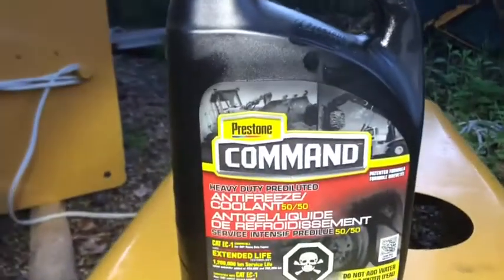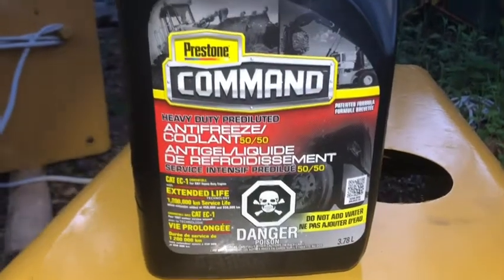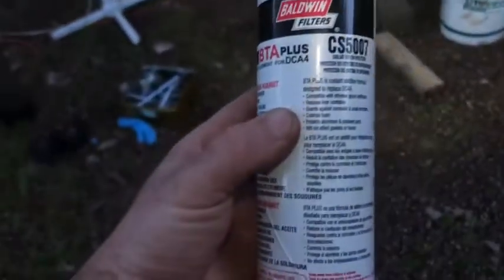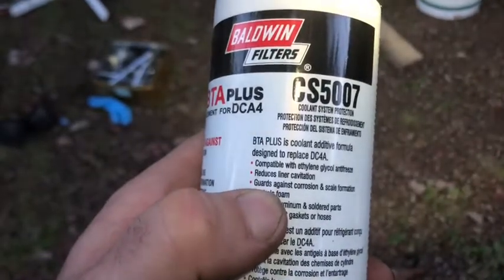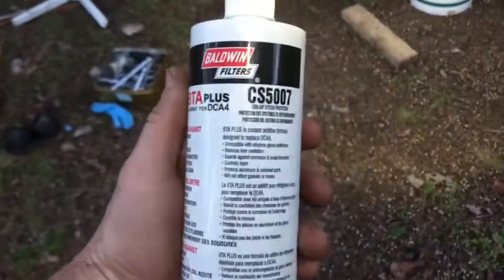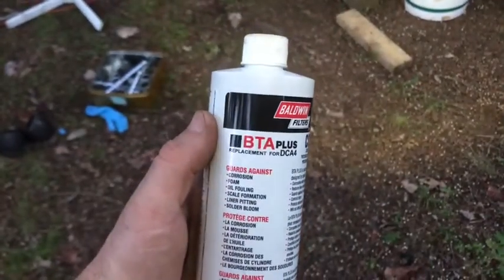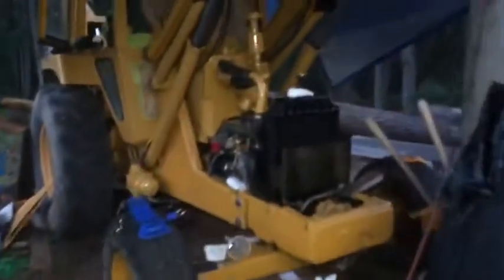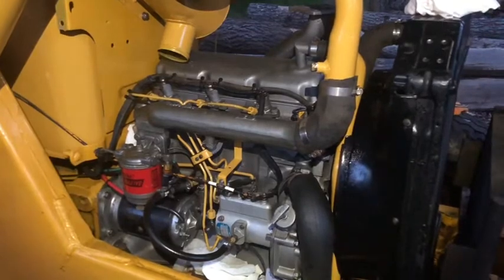I put the anti-gel additive in. Here's the antifreeze coolant I've been running - it's recommended for diesels. I've got a whole bottle of this in. This stuff guards against corrosion and scale formation and reduces liner cavitation - that's the cavitation corrosion stuff. I know there's Nalcool and other brand names, but this is what they had. That's going to prevent corrosion on the cylinder walls. The little air bubbles shake and vibrate and can cause pitting in the metal.